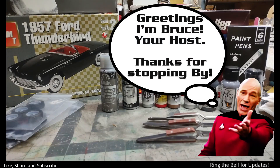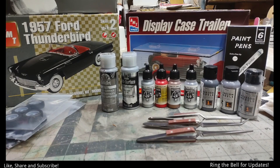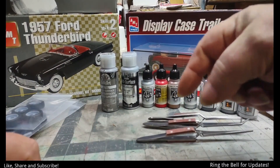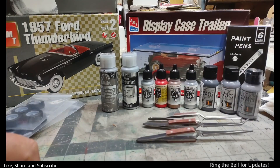Greetings, welcome to the channel. Today we're having a bench update, purchase update — things we bought. First off, remember to give a thumbs up, give a like, put comments down below. They do help the channel out, and for some reason all the YouTubers are having to say that now.